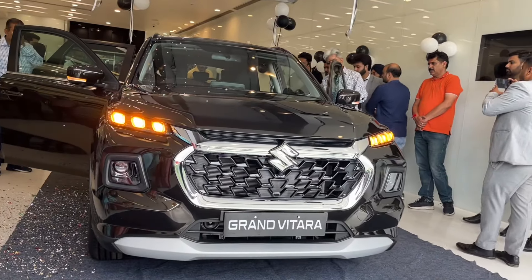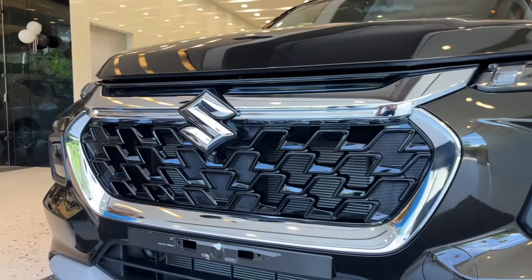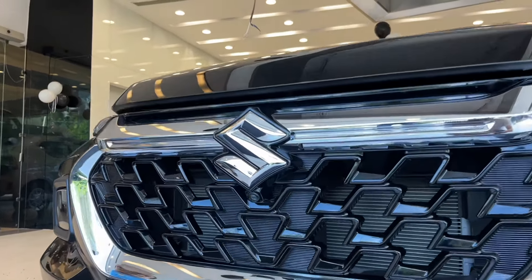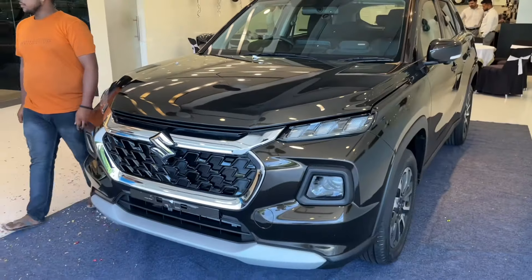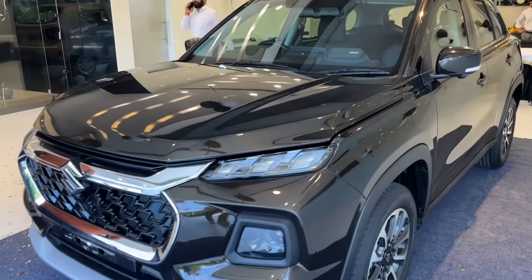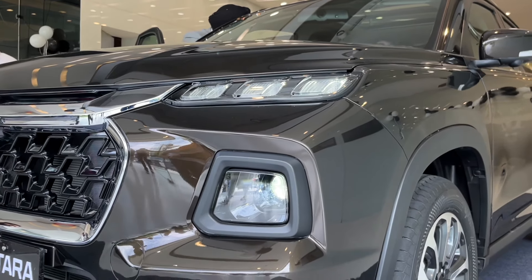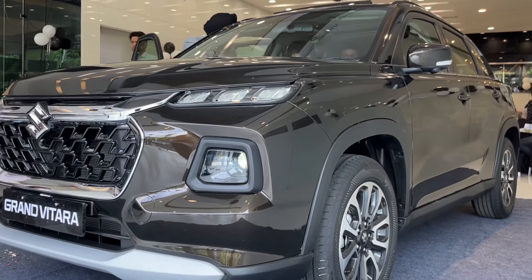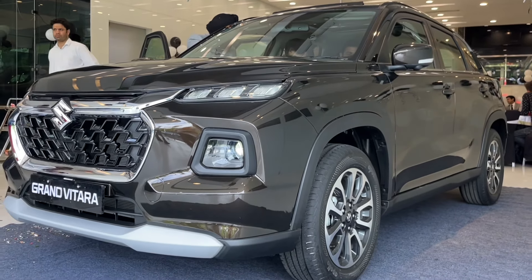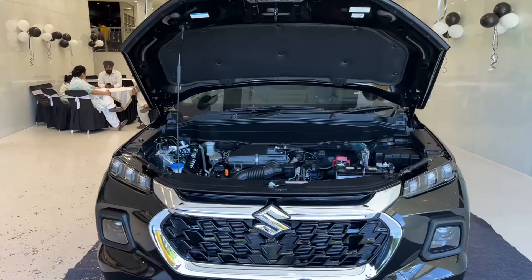This is your smart hybrid top variant. You can get a lot of chrome at the front, a front camera in the middle of the grille, and a 360-degree camera. You can see the DRLs where the turn indicator also works, along with projector headlamps which are very bright. Maruti Suzuki claims you don't need fog lamps as a result.